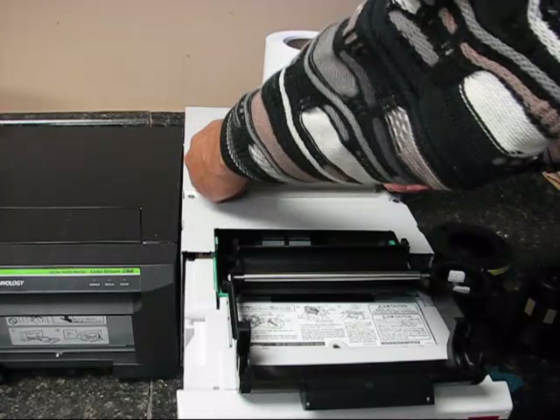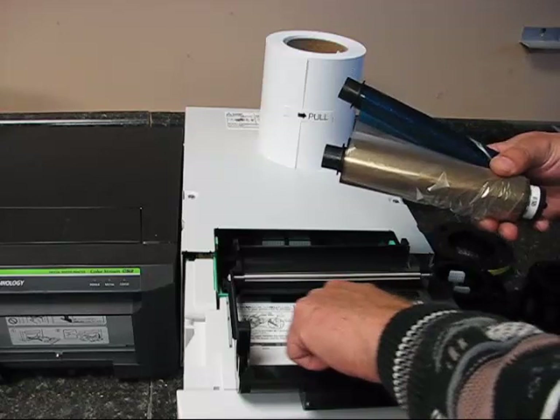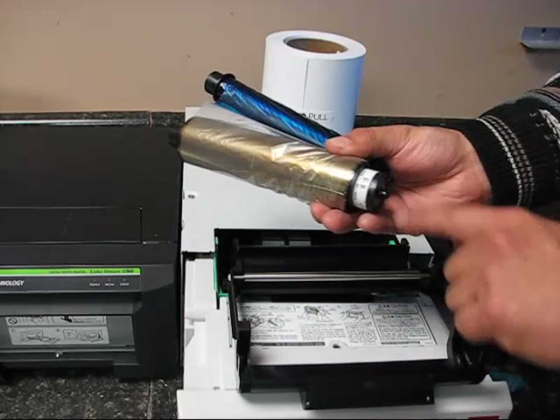In the past, Mitsubishi has been very clear about where these rollers go — they're usually color coded. Unfortunately, with this new printer, they're not color coded and you really have to look at the instructions right here. If you look at the instructions, you see that the nipples on the end of these rollers go to the right.